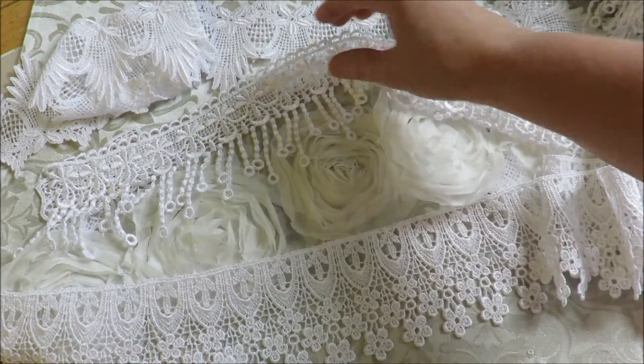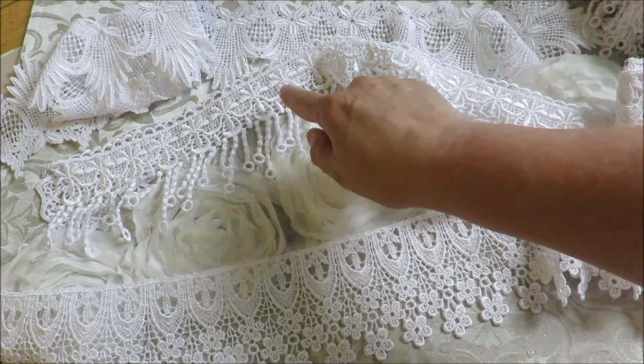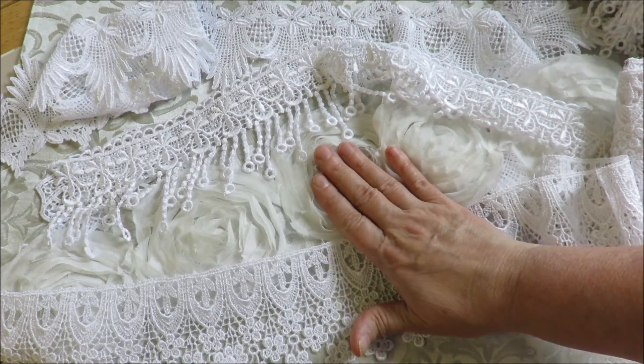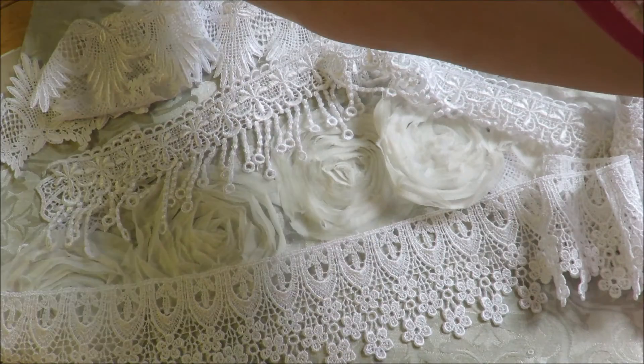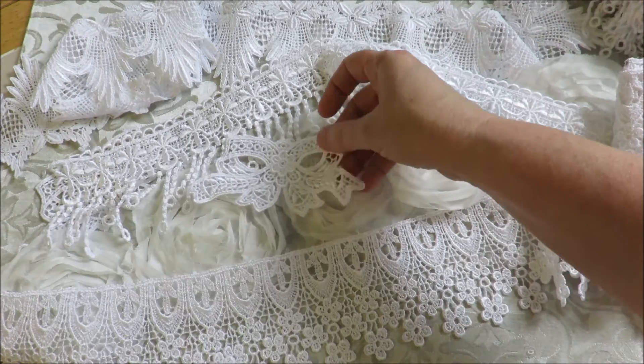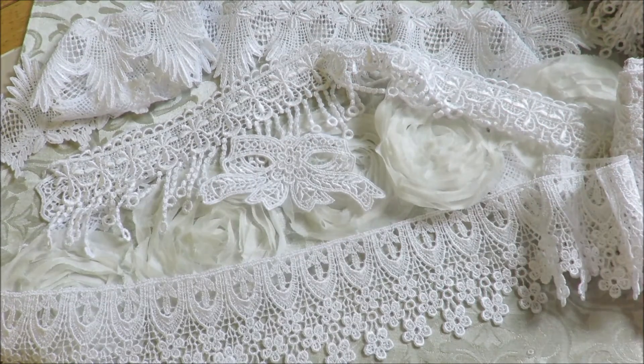So I have some new dangle lace in two different kinds — this one actually looks like it has little pineapples on it — plus large rosettes, a replacement for the lace that sold out, and a pretty bow applique all added to the store.